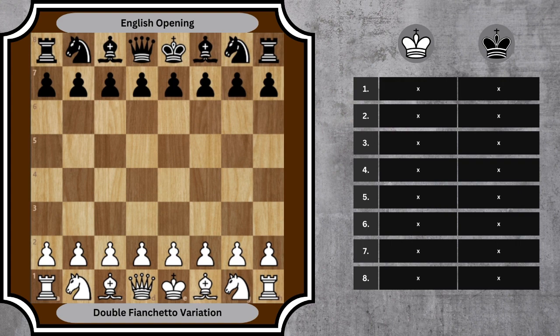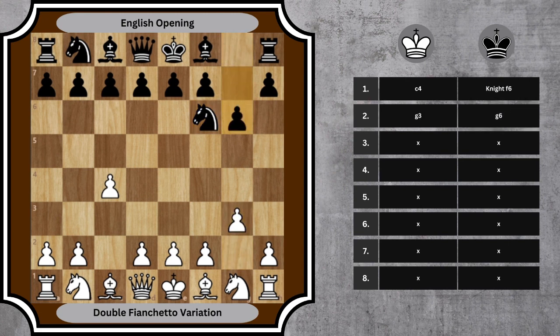Let's break down the first 8 moves for both players. 1. c4, Nf6 — White initiates the English opening. Black counters with the knight's most natural developing move. 2. g3, g6 — both sides prepare to fianchetto their kingside bishop.